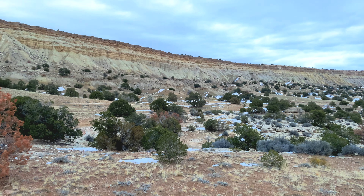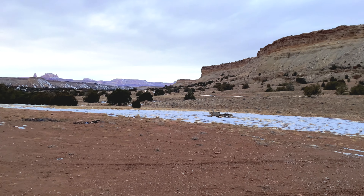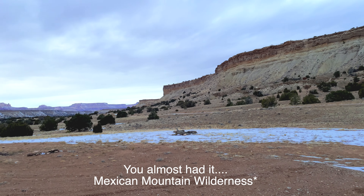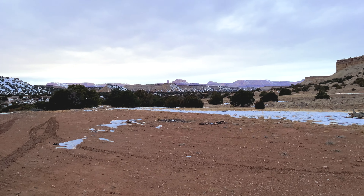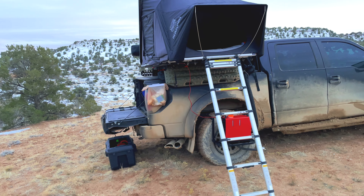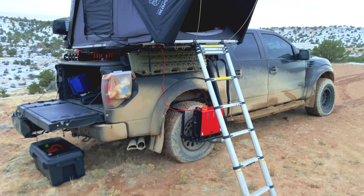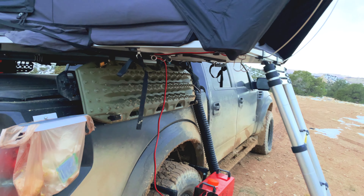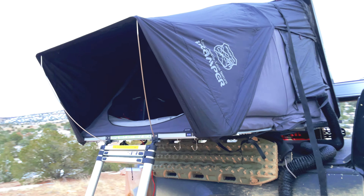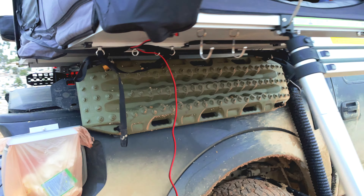I have all the windows closed right now because it's a little cold out here in Utah. I'm just north of Moab, about three hours south of Salt Lake City, in or right outside the Mexican Mountain Wilderness — some BLM land I found using OnX. I have to get up early tomorrow to drop the truck off at Rocky Road Outfitters in Heber, Utah. I have the awning closed for the same reason — it's not super sunny.